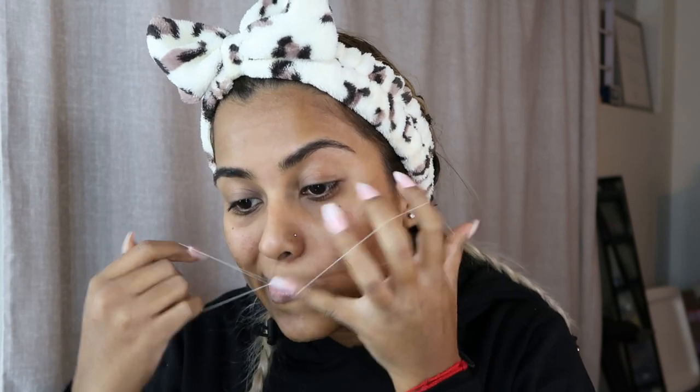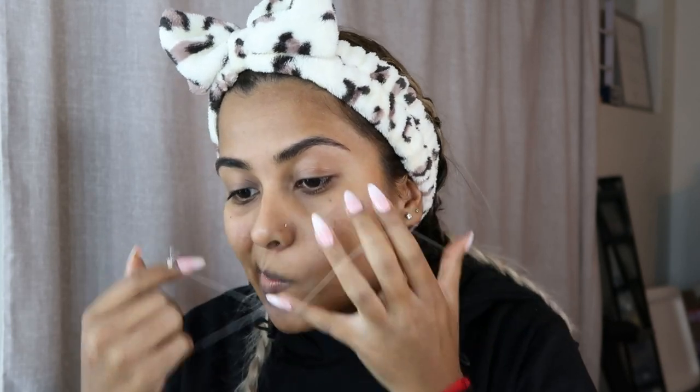So this is how I thread my upper lip. I can pretty much do this from afar, but up close I need to see the hairs. You can see how different my upper lip already looks. It's going to be hard for me to be in frame for this portion of the video, so I will see you guys when my upper lip is nice and clean.